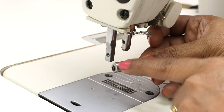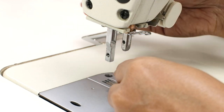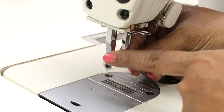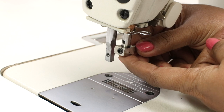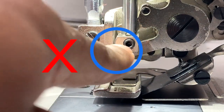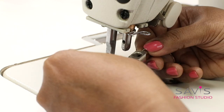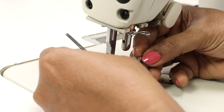Now take the needle clamp. If you see here, one side is flat and the other side is bulging. The bulging side should be towards you and the flat side should go to the other side. Insert it in this way. Please don't forget this — it is very important. If you keep the flat side towards you, you will not be able to install this ruffler foot. It took me a few hours to figure out what the problem was.